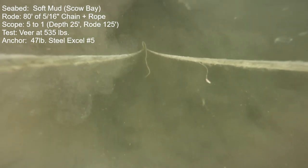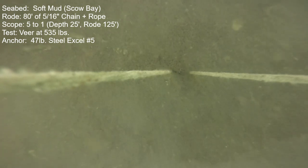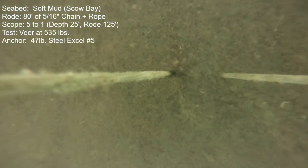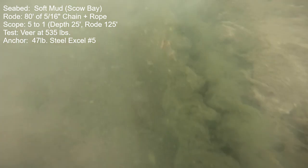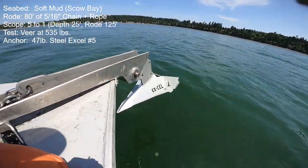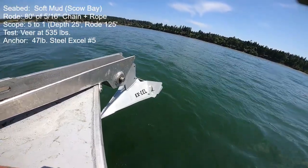This is the 50-pound steel Sarka XL number 5. It performed very well — set immediately, held 535 pounds of thrust, and held a 180-degree veer quite solid. In the straight-line portion the anchor held a solid 685 pounds, and at 790 pounds it did have a full release. The anchor was not able to reset after that release, which I thought was a little odd given that it came up from the seabed clean as a whistle.